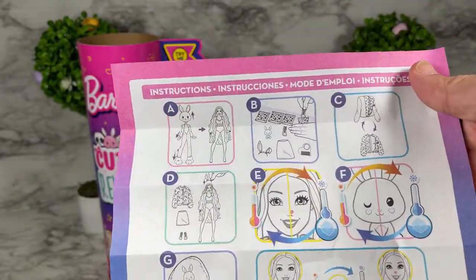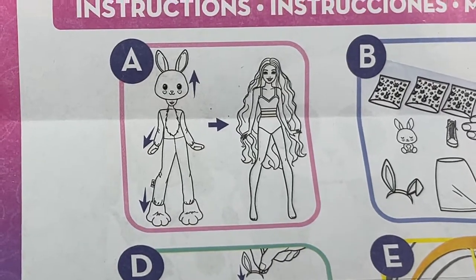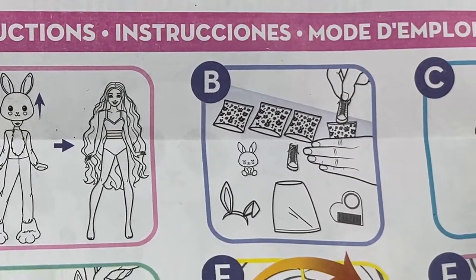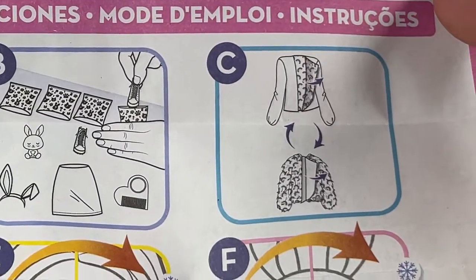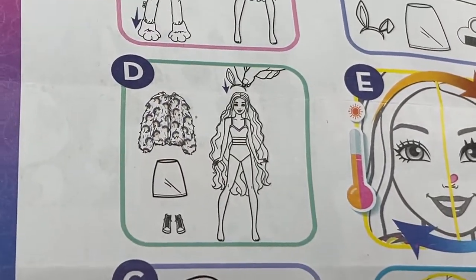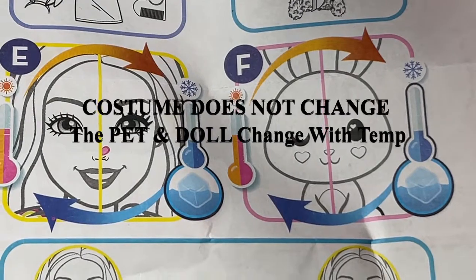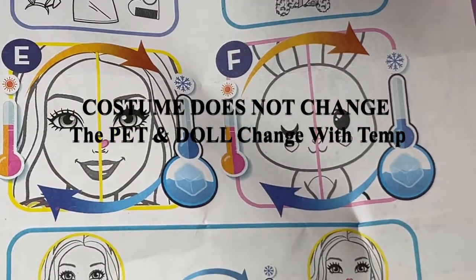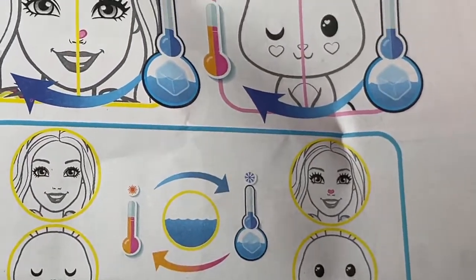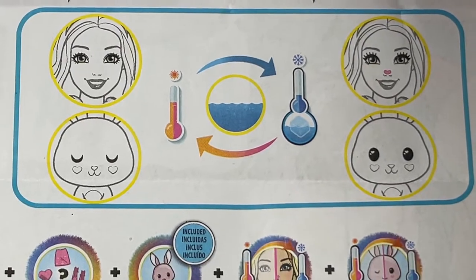She also comes with a set of instructions. Here we have the four dolls in the Barbie Cutie Reveal series, and on the back are instructions for the doll. The instructions show how the bodysuit works for the costume and that the doll has a painted-on bathing suit underneath. It also shows the surprises inside the envelopes, that the bodysuit doubles as a jacket, and that both the doll and costume feature a color change with temperature.